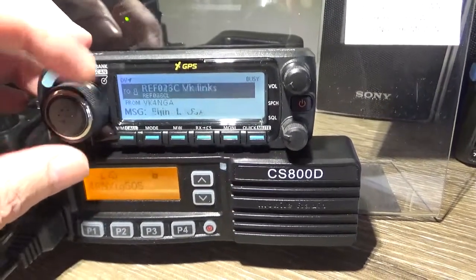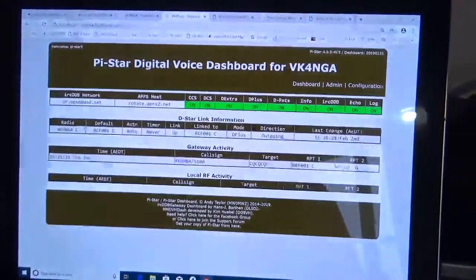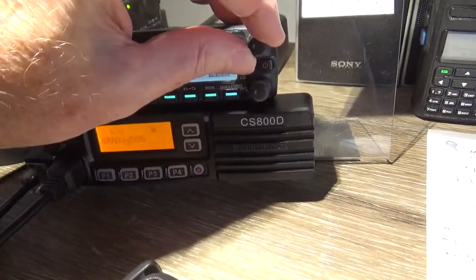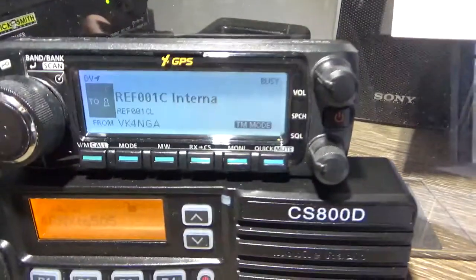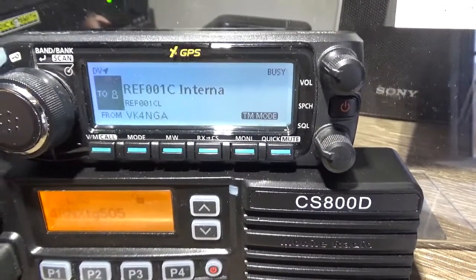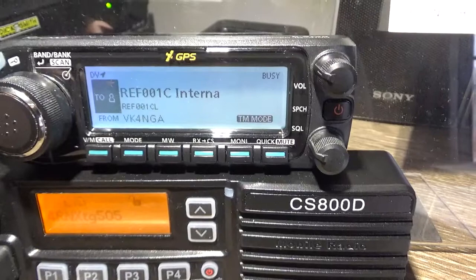It looks like we're back up — I think we're on 1C. Yeah, looks like we're back up. So there you go — a little hiccup on the video. I find switching reflectors on this way quicker than the hotspot. Instantaneous.